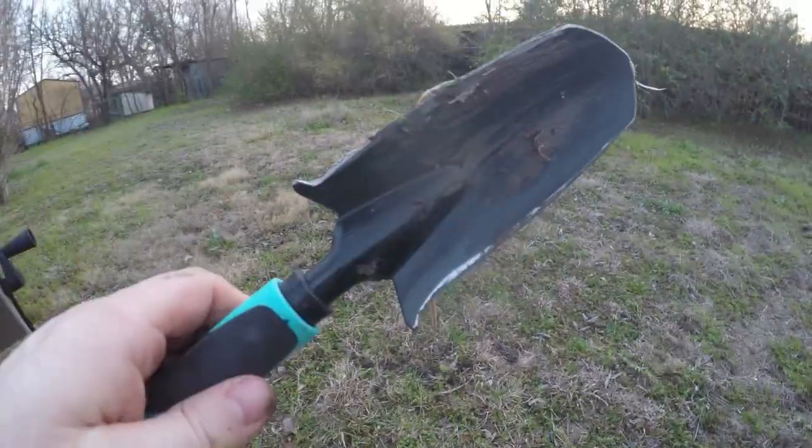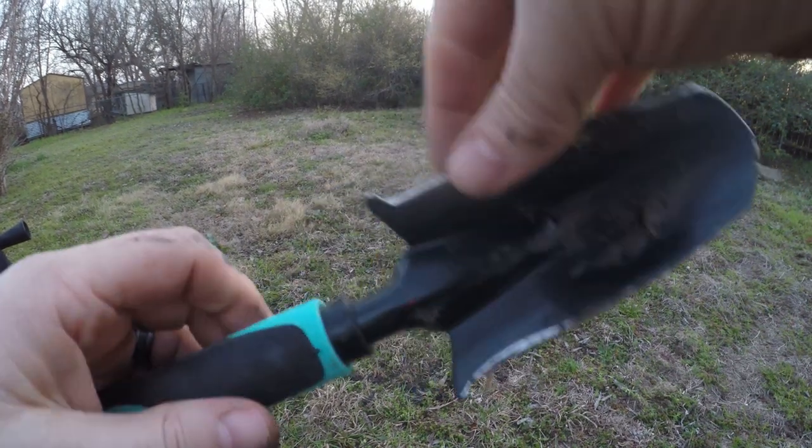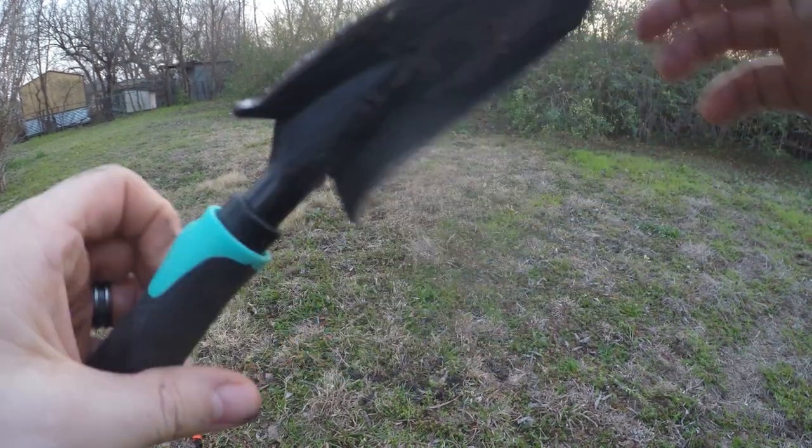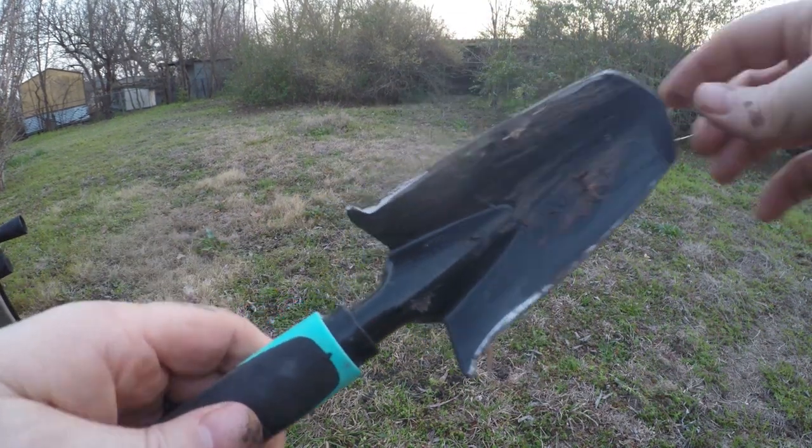Alright, so it did work a little better if I modified it. I basically just thinned it up on the edges and sharpened the tip and the edges a little bit, so it did push into the ground a little better. Not too bad for a Dollar Tree shovel.